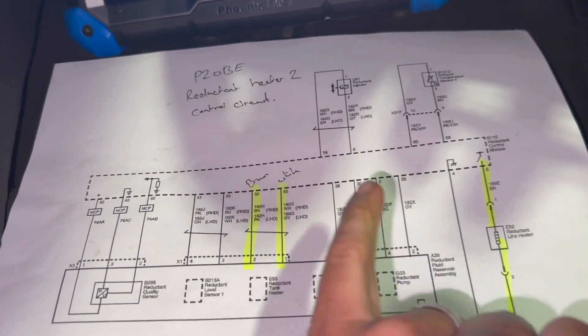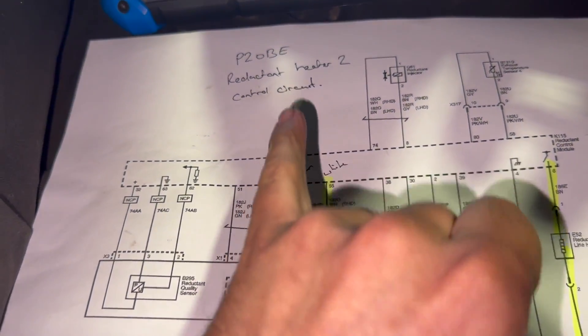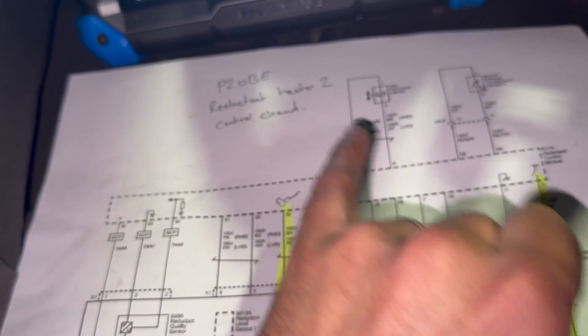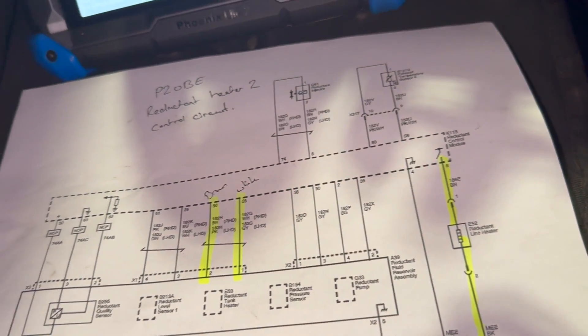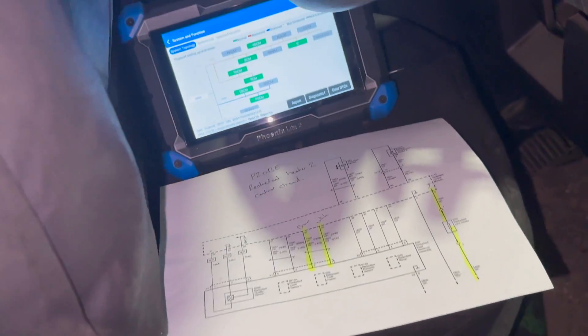Basically it has got two heaters on it. This one here must class as heater one. The fault was coming up as heater two, which has proven to be the actual inline heater. So I'll just send it up in the air now and show you what I found the fault to be.